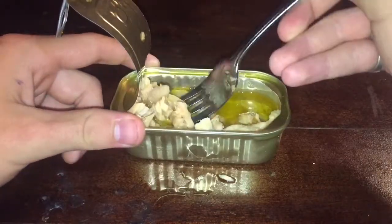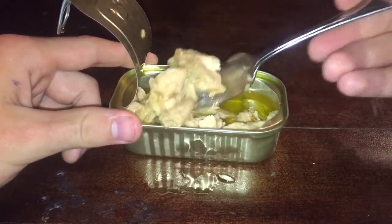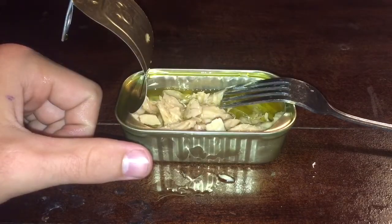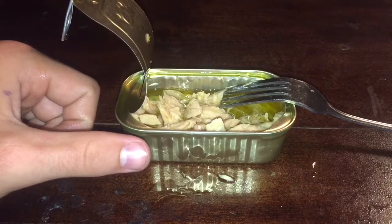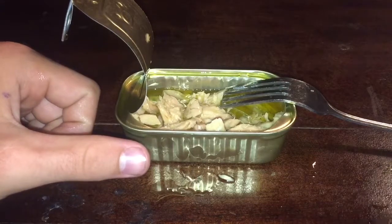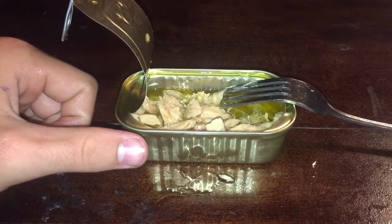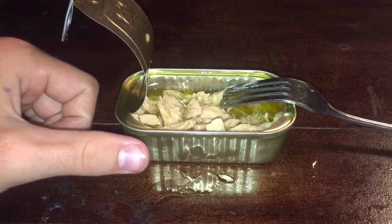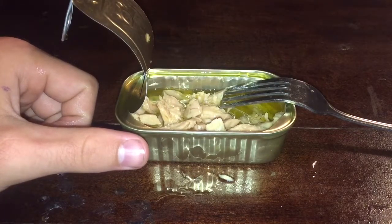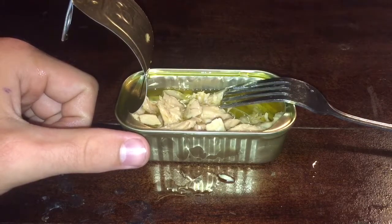I would recommend this to anyone who is on the fence about buying fish in cans. I will say it's a little bit dry — maybe that has something to do with the natural quality of the fish. But if you get these, I would definitely recommend them in olive oil because they are a little firm tasting. They have something of a firm texture to them.